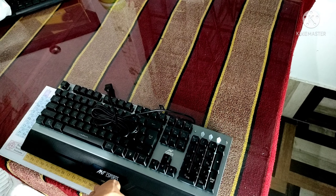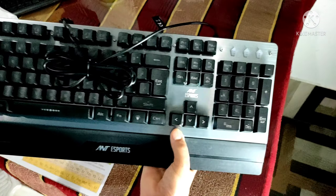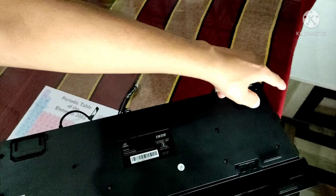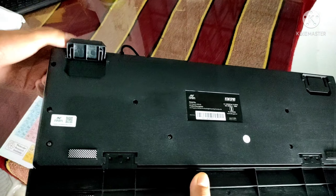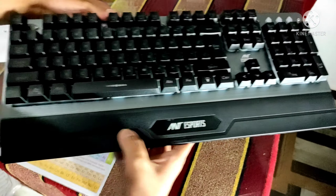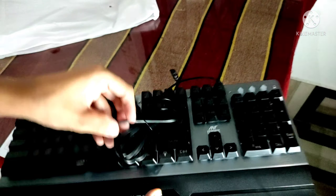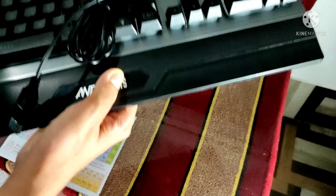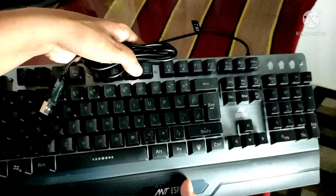Now, here is the keyboard. This is a full plastic build. We have a level adjustment lever on both sides. This is a backlit keyboard, and we have a palm rest. This is a non-braided cable.